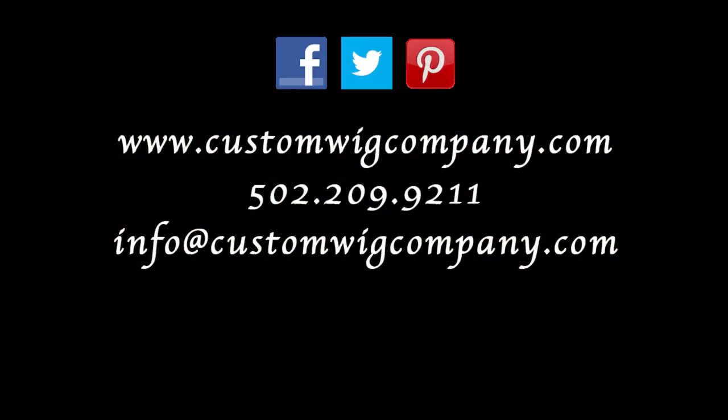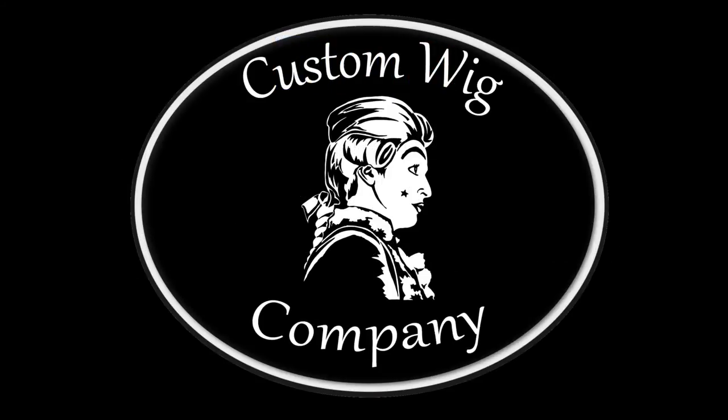I'm Heather Fleming from the Custom Wig Company. Thanks for watching our video — we hope you've enjoyed it. If you have any questions or would like to know more about our products, please visit customwigcompany.com.